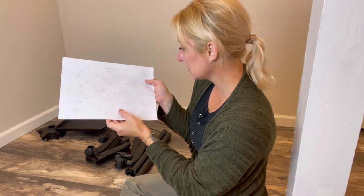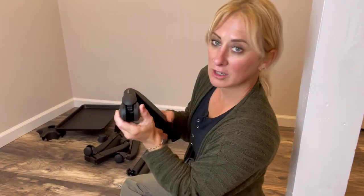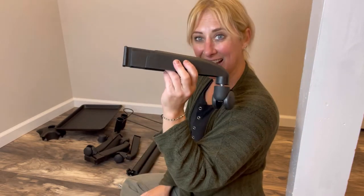Step one, I'm going to attach the wheels. My wheels are already attached but you would just pop this in the leg.